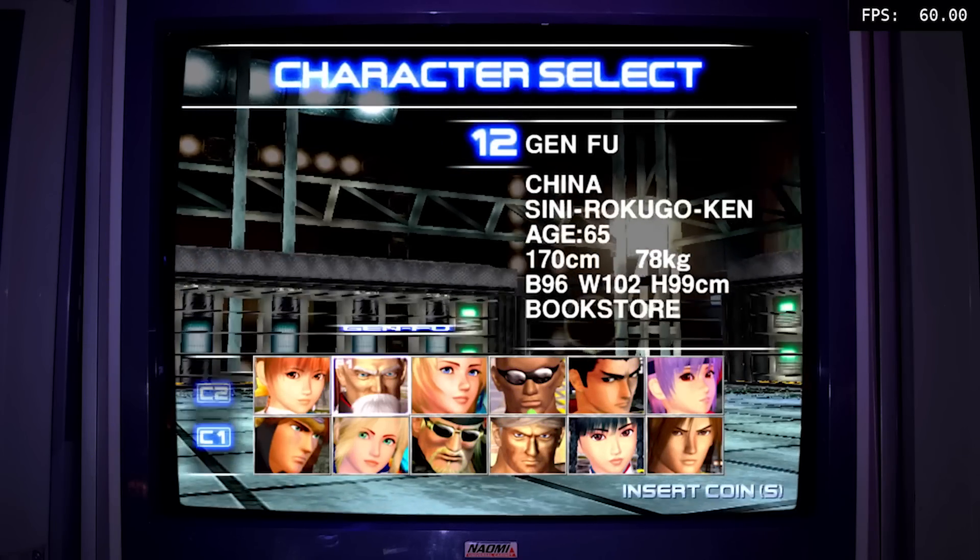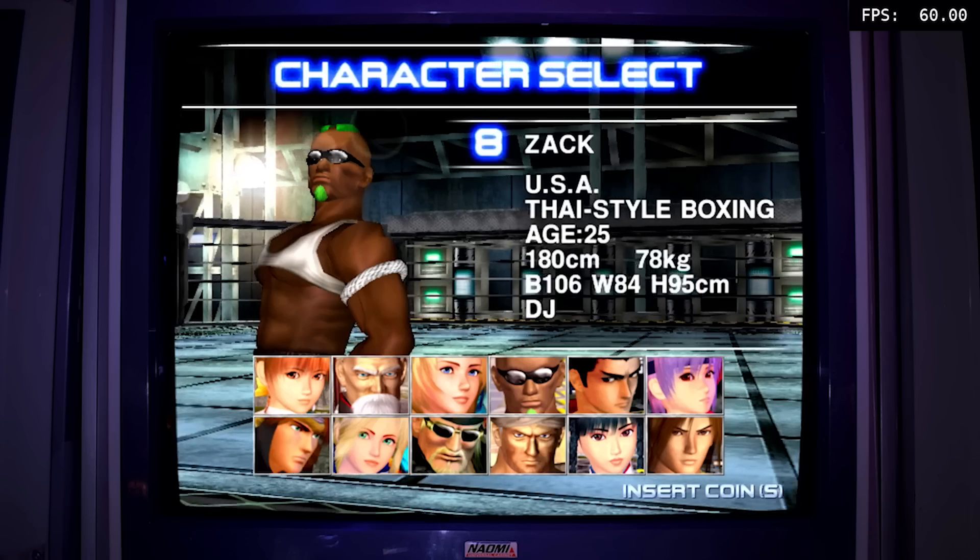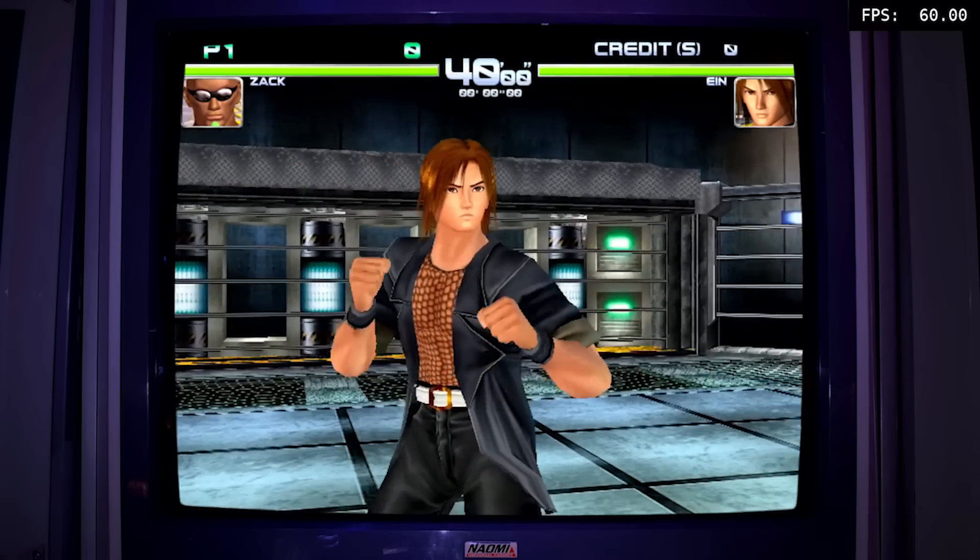Let's get into Dead or Alive 2. The reason is because this is a more demanding game - we're going to have the same resolution and all the other settings, but you will see it will dip a little bit here and there.